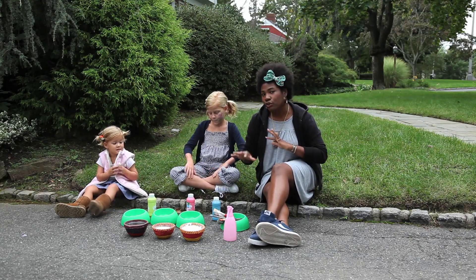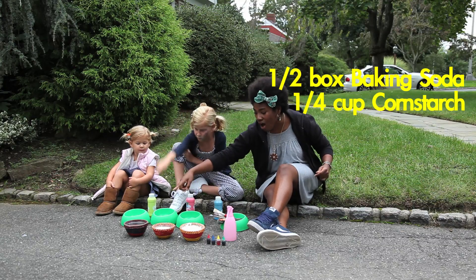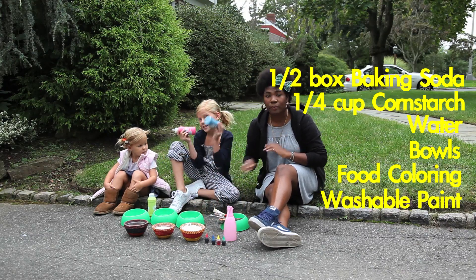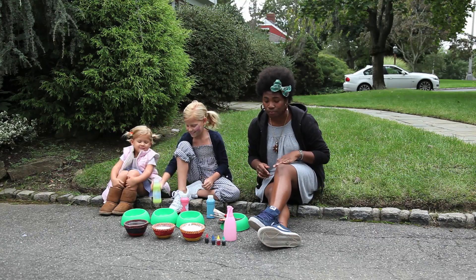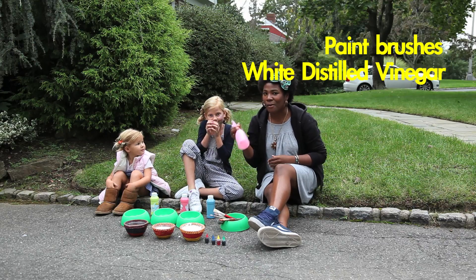All you're going to need is a few kitchen items: baking soda, cornstarch, water, some bowls. You can go with food coloring and a few squirts of washable paint, but it's totally optional and it's all about color intensity — it's totally up to you. And obviously some brushes, and then a squirt bottle with a little white distilled vinegar inside.